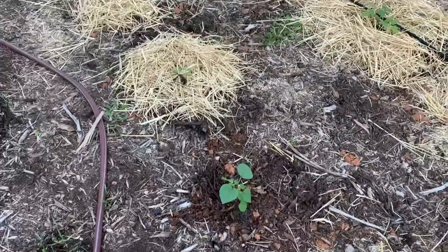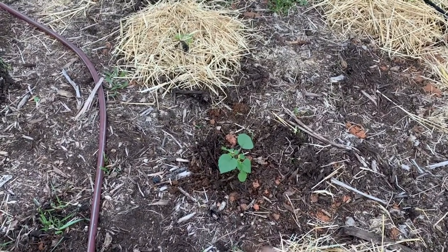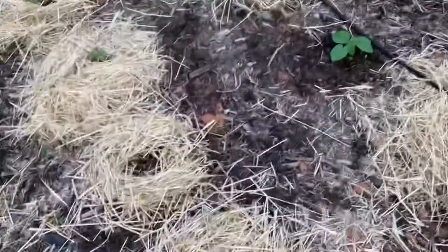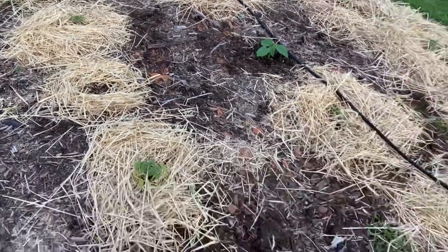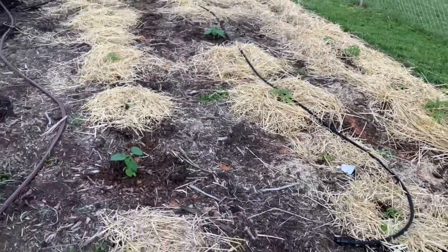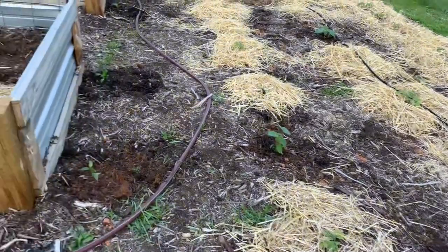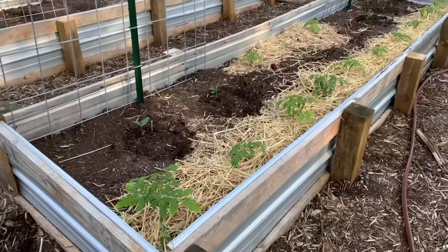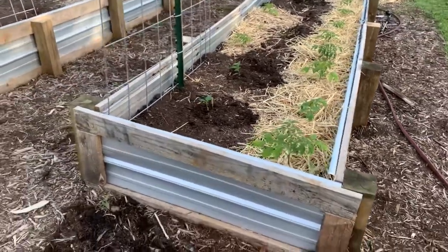I had two more pineapple ground cherries in the house that I didn't realize I had, so I put one right there and the other one over here. I got my husband to get me some straw — straw is a good mulcher; it keeps the weeds from building up around your plants. Straw is better than hay because if you put hay down as a mulch, it can reseed. I mulched around some things the other day and I'll probably come back and mulch around all my pepper plants once I get another straw bale, since I ran out.